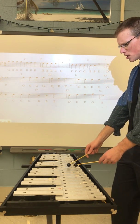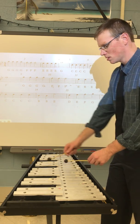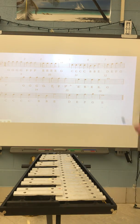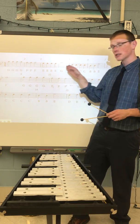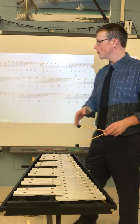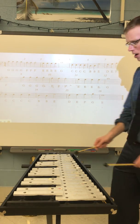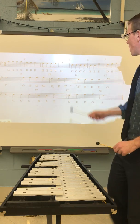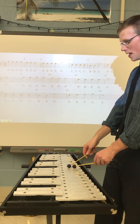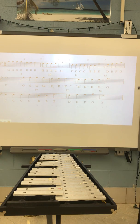That was a wrong note, so I'm going to try that again just a little bit slower. If you're having trouble with any of these measures, that's okay — just pause the video, go back, and watch the section you're having trouble with. Slow it down, get it sounding clear and concise. I'd much rather you play it slow with correct notes than playing it fast and having it sound jumbled. Let's try measure five and six again, and as I'm playing I'm tracking the notes with my eyes.